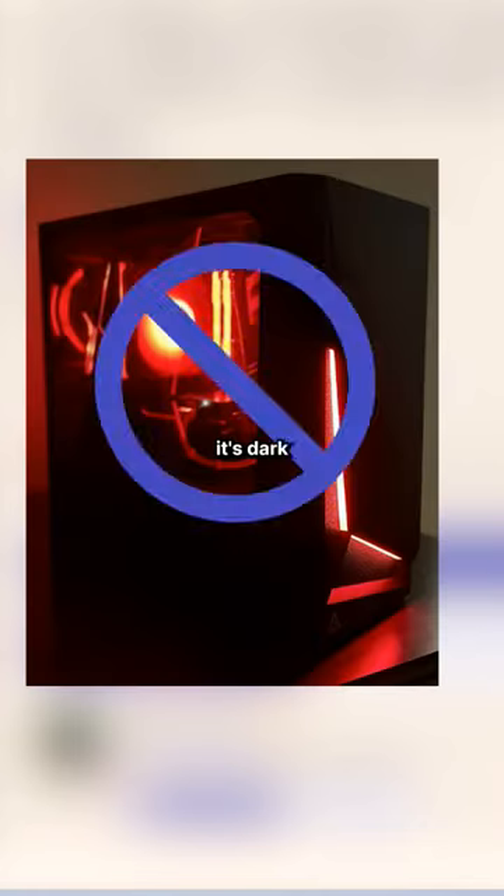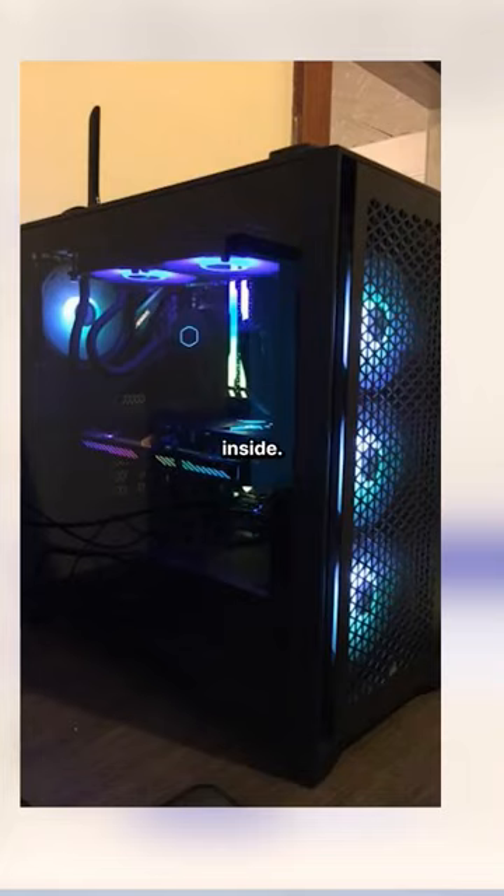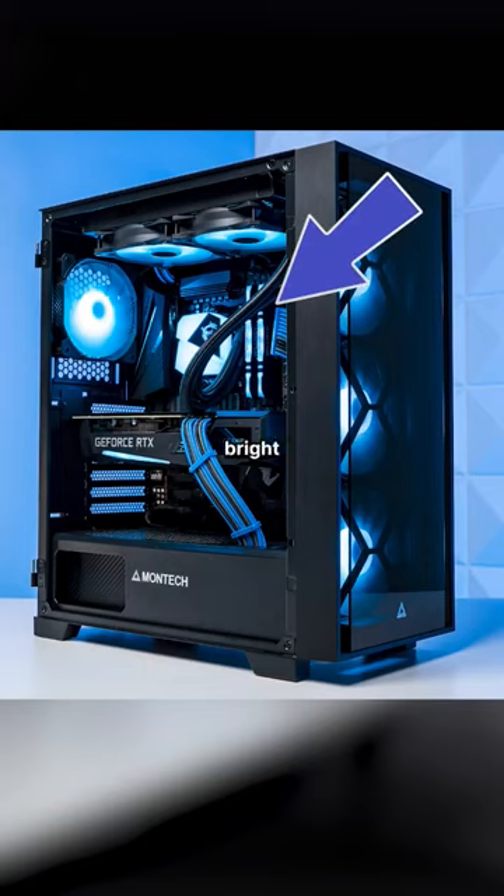Tip number one has got to be about lighting. If it's dark inside your build, then people aren't even going to click on your posting because they can't see what's inside. You want the entire PC to be lit, of course, but really focus on getting the internal components nice and bright in there.